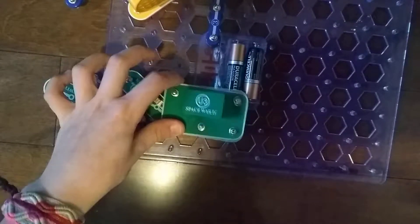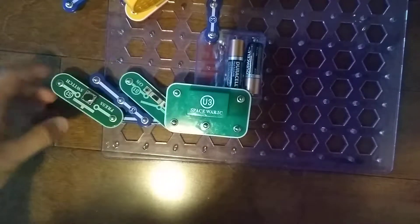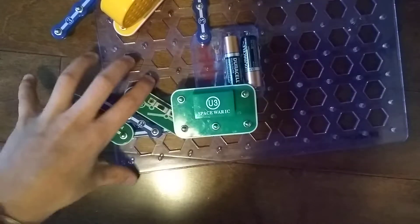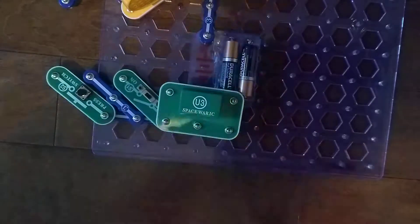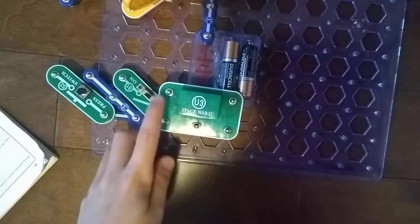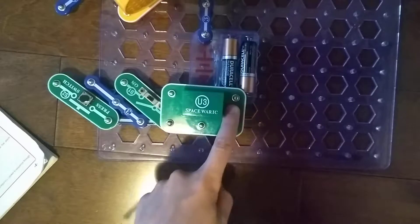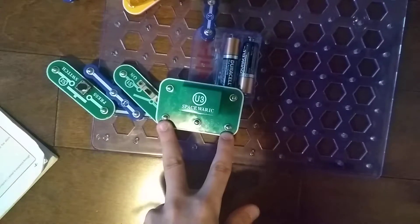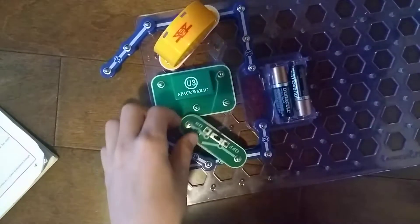Gotta get the book on what the Space War is about. This is the power from the batteries, the power returned to the batteries, the output connection, and the two control inputs. So that's what the Space War Integrated Circuit is — let's make the project.